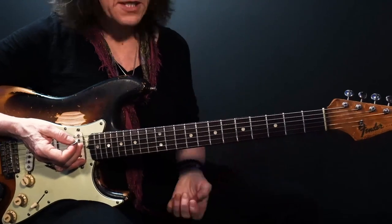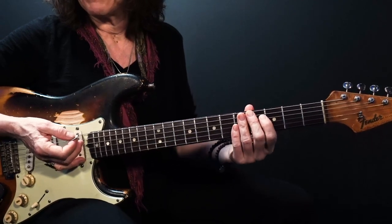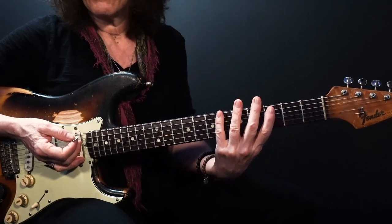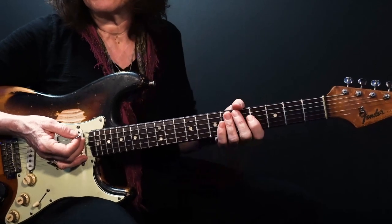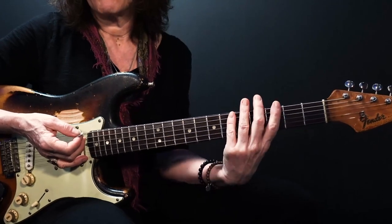Now I want to show you from this angle. When my thumb is up here, my fingers are only this long, but when I drop my thumb it allows my fingers to be a lot longer. Also, when I drop my thumb to play a song like this, watch how my elbow comes in and my shoulder drops. Very simple movement.